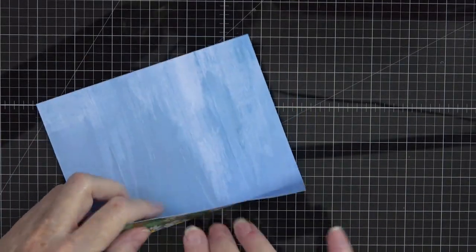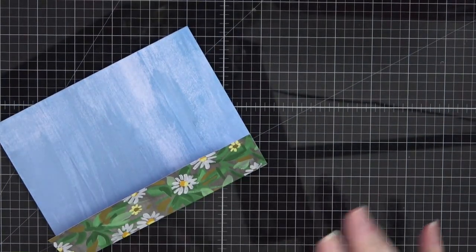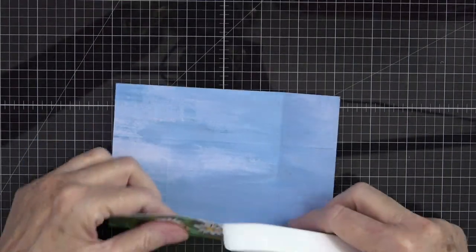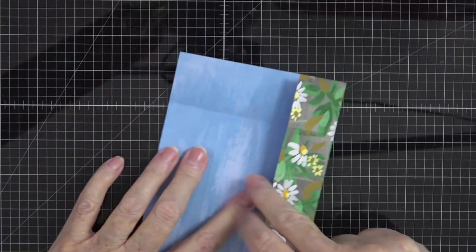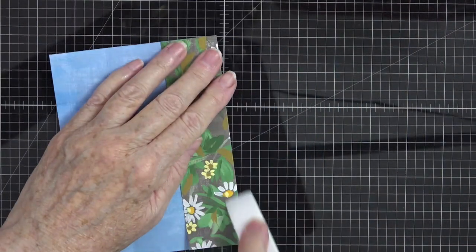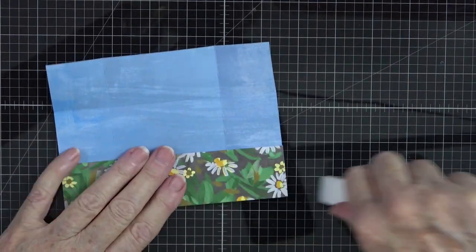Now I'm going to fold and burnish — grab my bone folder and fold all of these score lines, giving them a good press. This will help our card when we bring it together and also when we put it in our trimmer to trim off our corner pieces.